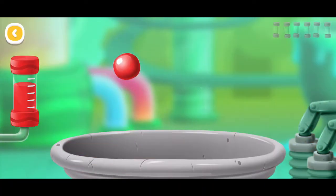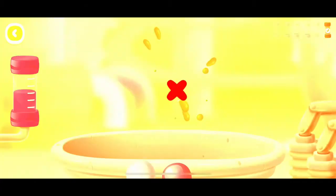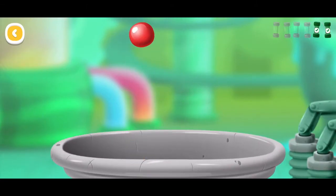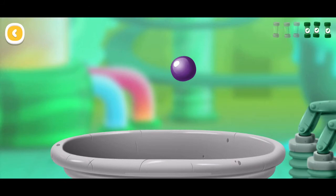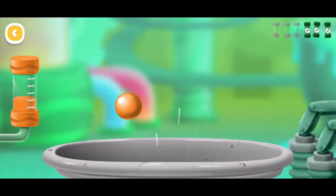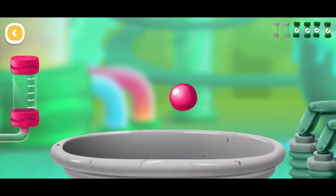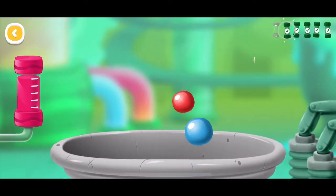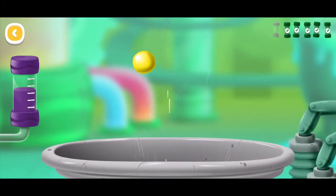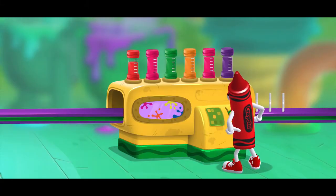Swipe the colors to collect marker ink. Look! The color changed! Another batch of colorful markers made. Want to make more?